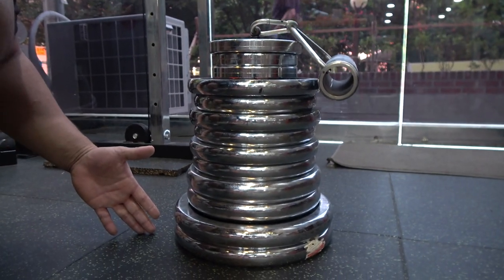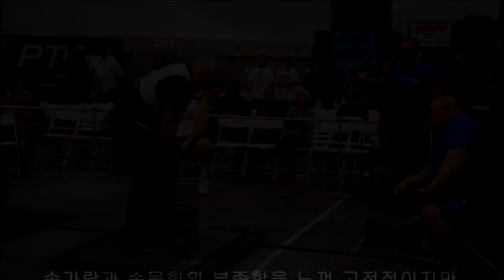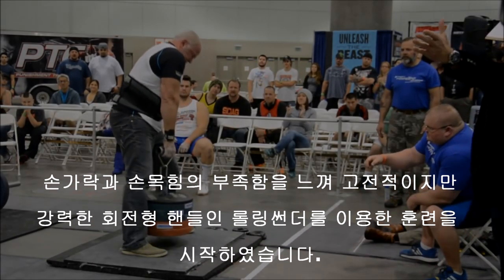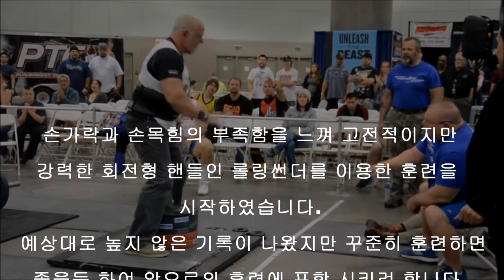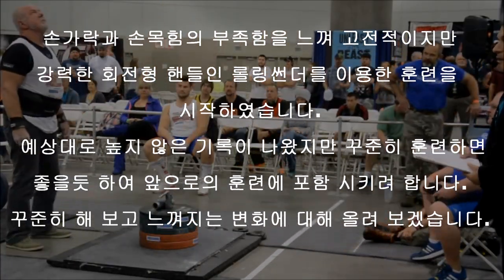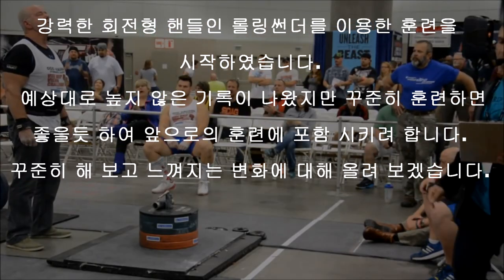Oh, he's got this. He is the Vikescript Viking. Here it is! One more time. Let's try it one more time. Come on, folks. It's a lot of weight.